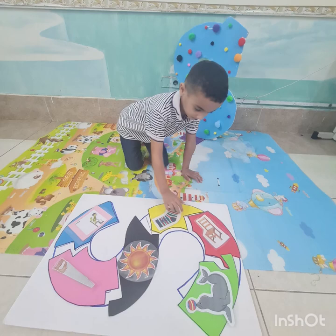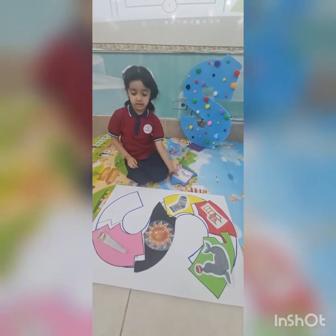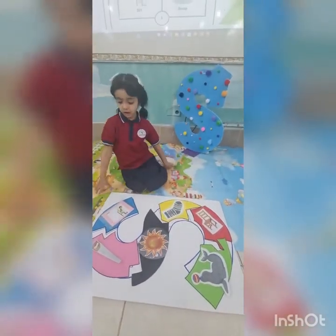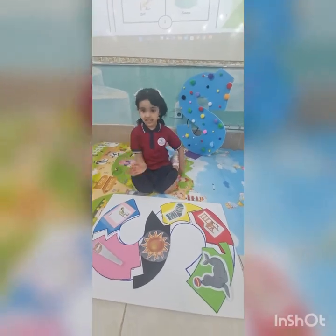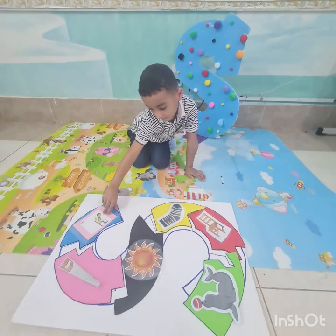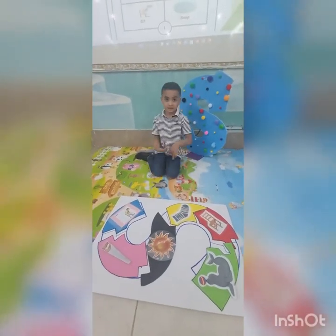Can you make the letter S sound? We can show you how. What letter shall we learn? Let's find out now. Let's learn about the letter S.